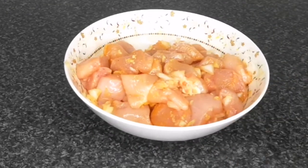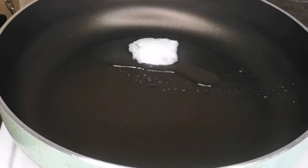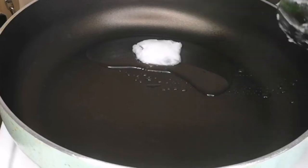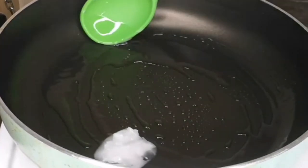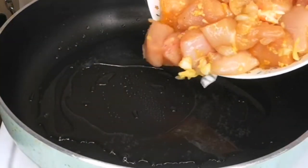A normal Irish stew is made with beef, but I'm showing you how to make this with chicken breasts — so delicious. I have my pan on high heat and I'm adding a full tablespoon of coconut oil. Once the coconut oil melts, add your chicken breast and fry until it turns golden brown on one side.